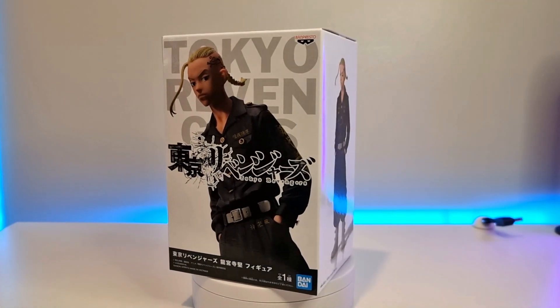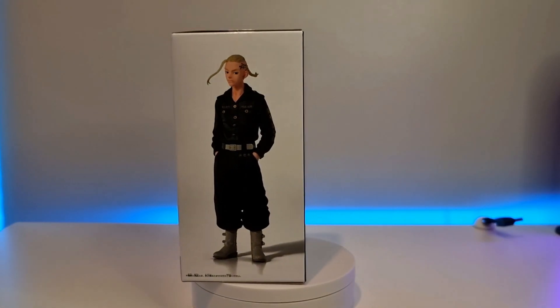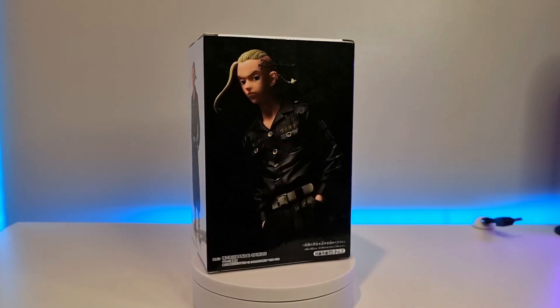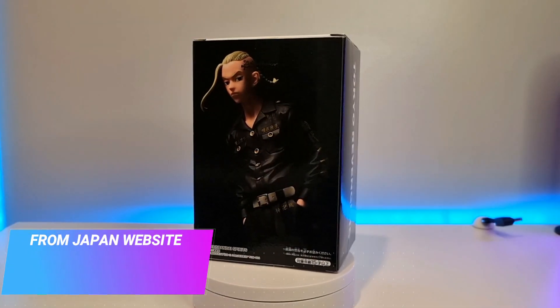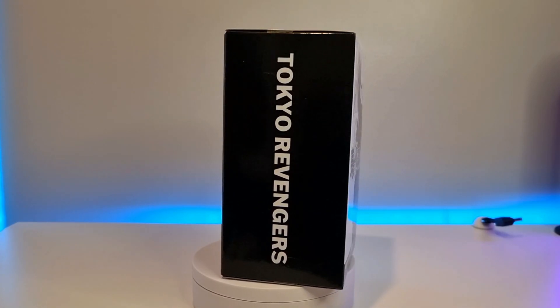Hi guys, Kirstie here. Welcome to my unboxing of Dragon, also known as Kenny, from Tokyo Revengers by Bandai Spirits. I got this from the website from Japan — if you check out the link that'll be on the screen now if you're not sure how to use that website — and we're going to get straight into it.